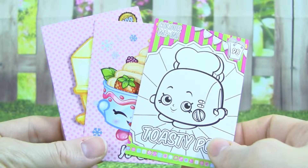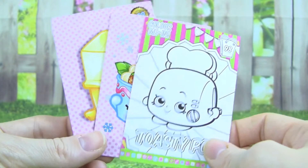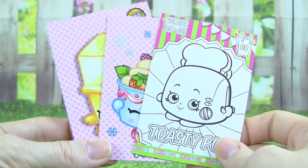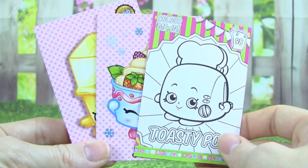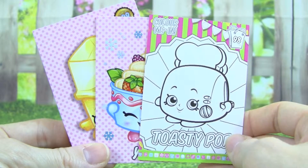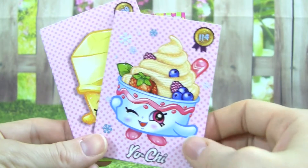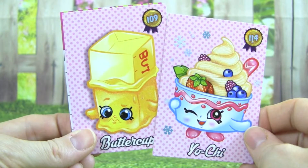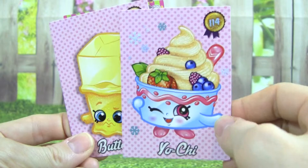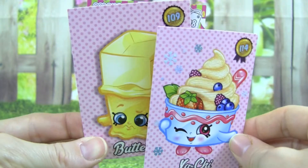I am super excited because we found some great Shopkins collector cards. We have two glitter cards and a Color Me In card. This is Toasty Pop — I am really excited about this one. And the two glitter cards: Yochi and Buttercup. They are so cool because you can see all the glitter on them. It's really neat.